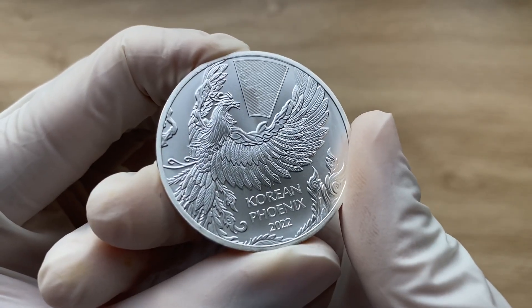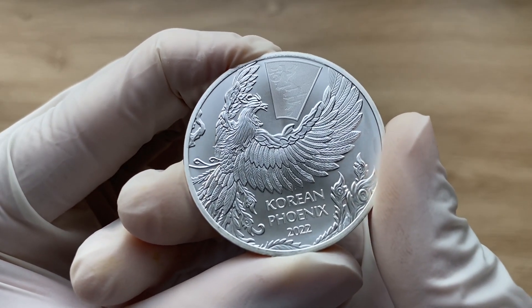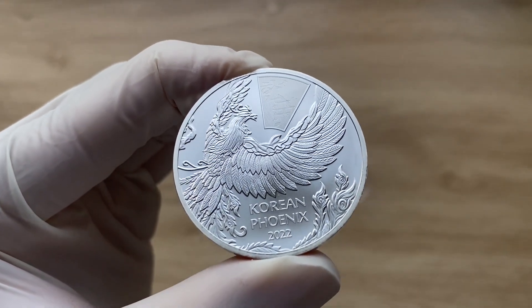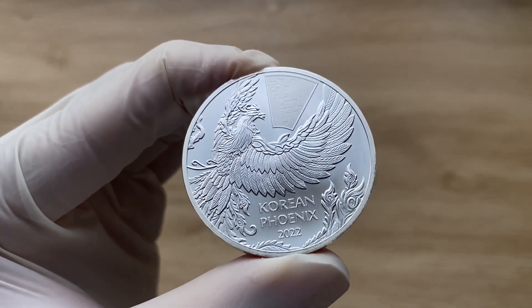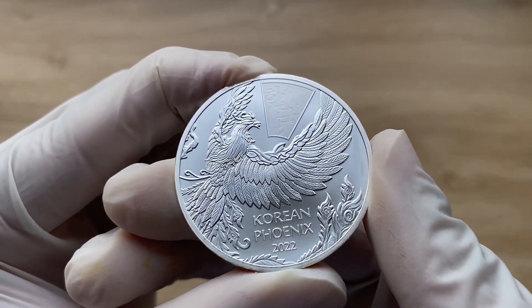According to various accounts, the phoenix possesses special regenerative abilities. When it reaches an old age, the creature suddenly bursts into flames only to be reborn out of ashes.